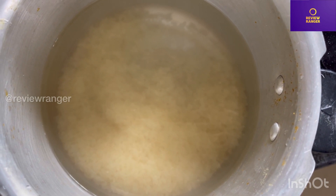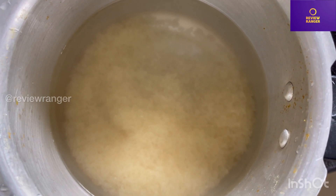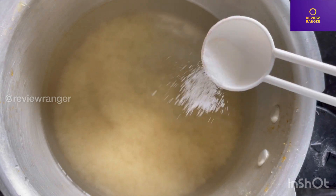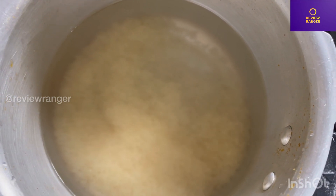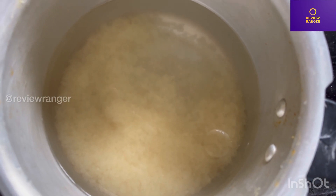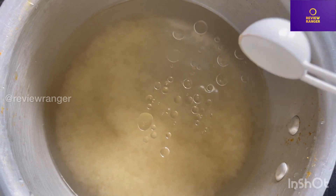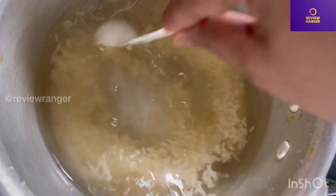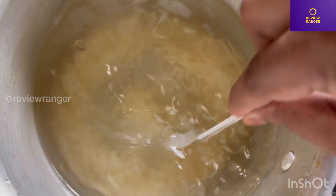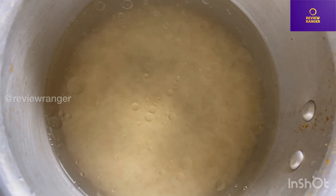I'll put the rice in the water. It is a good idea to cook the rice this way. Now let's move on.